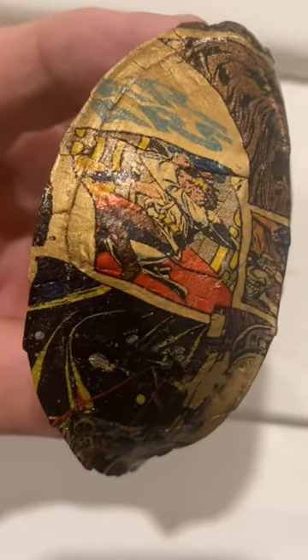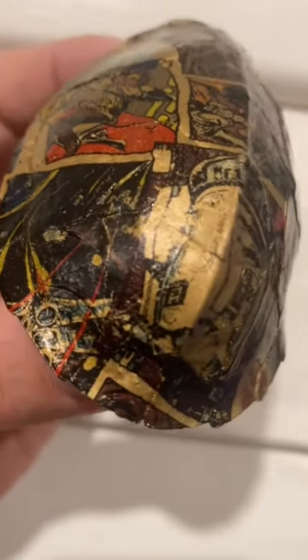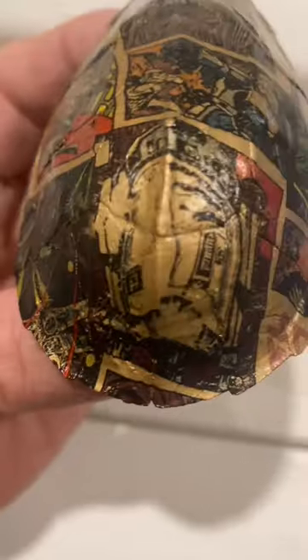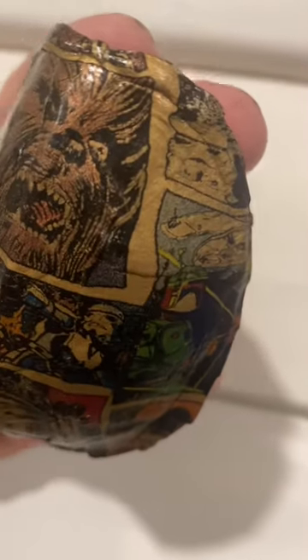Anyway, here's what we're looking like after the dip. I dipped it, I rinsed it off, dried it off, put some clear on it and it's looking pretty cool. Now this turtle is ready to join the force — all we got to do is go find him so we can get him back in his home.